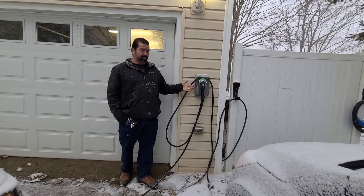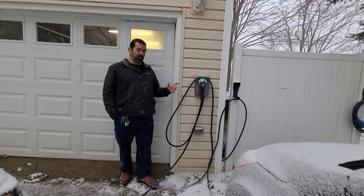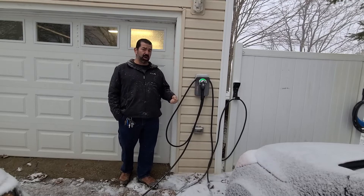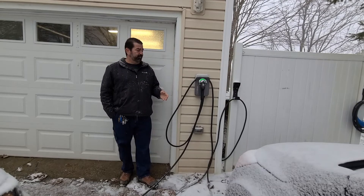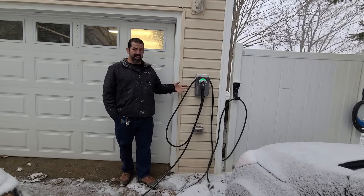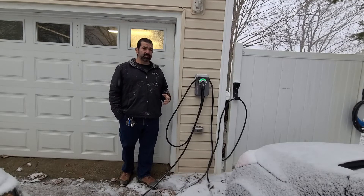This also has peak rate timing, where you can set it to ignore certain times of the day. So when you plug your car in, it won't charge until it hits that timer. I've set that up now just as a demonstration, so when I plug my car in, you'll see it will not start charging.